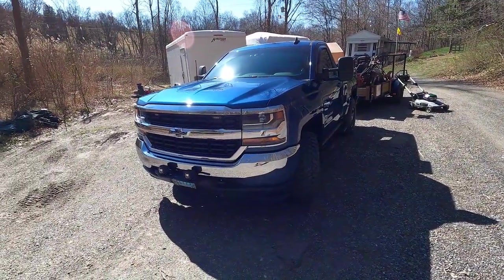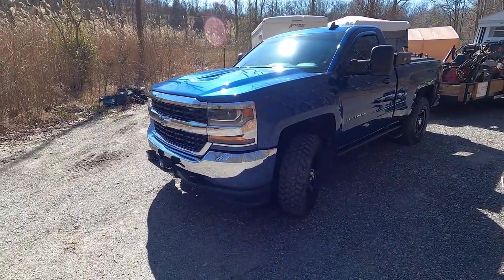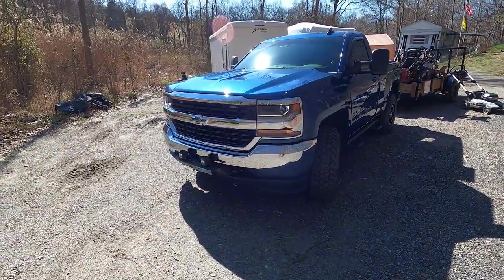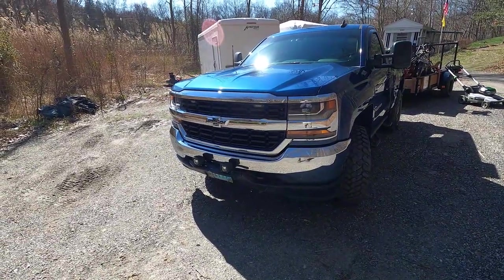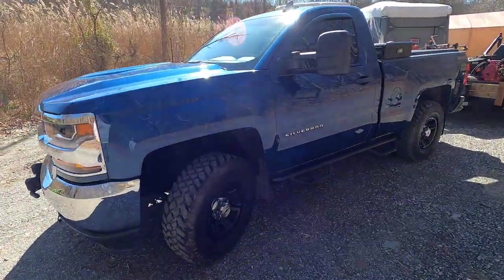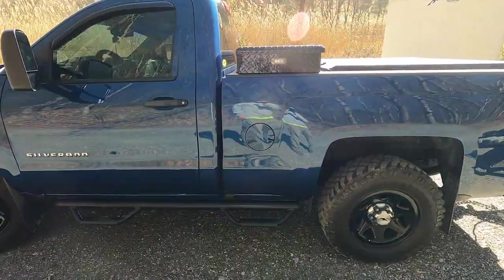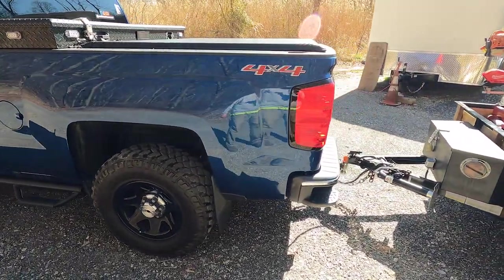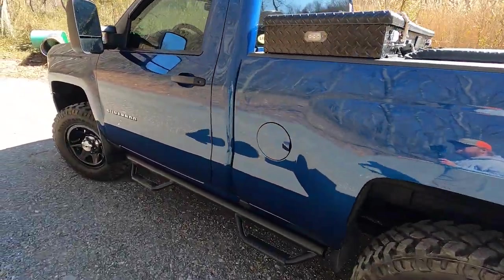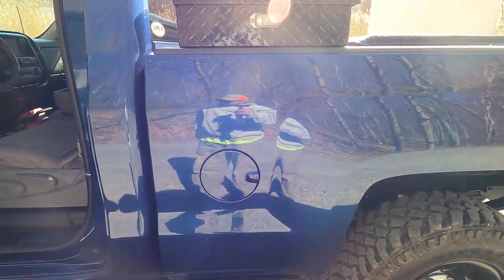So as you can see, in the beginning of the video, we've got the 2016 Silverado 1500 — same truck as last year. It does exactly what I need it to do. I'm going to start inside, and I forgot to mention that this truck does have the V6.